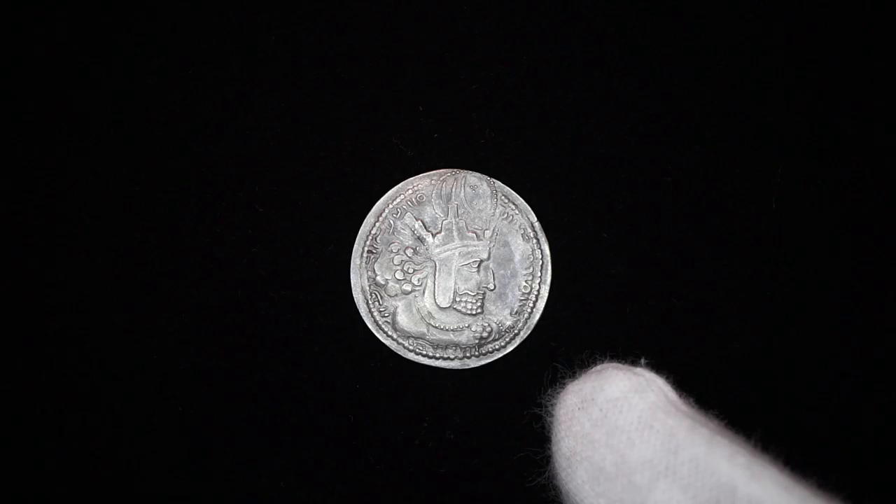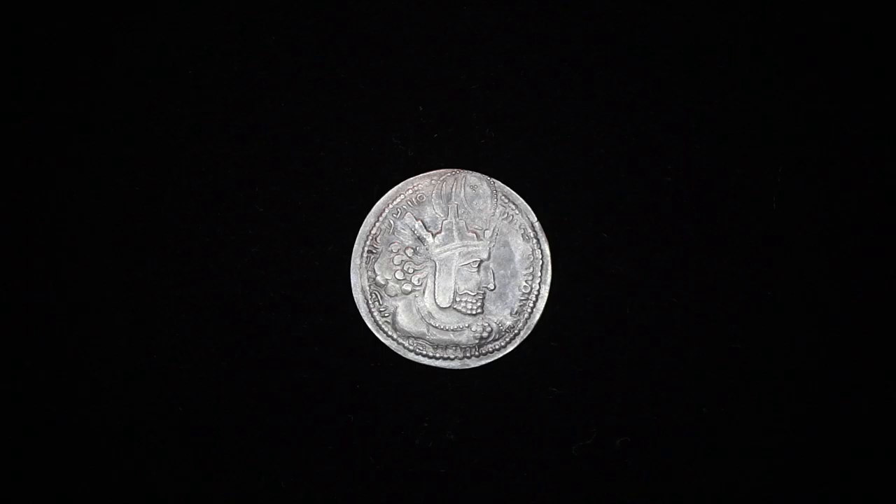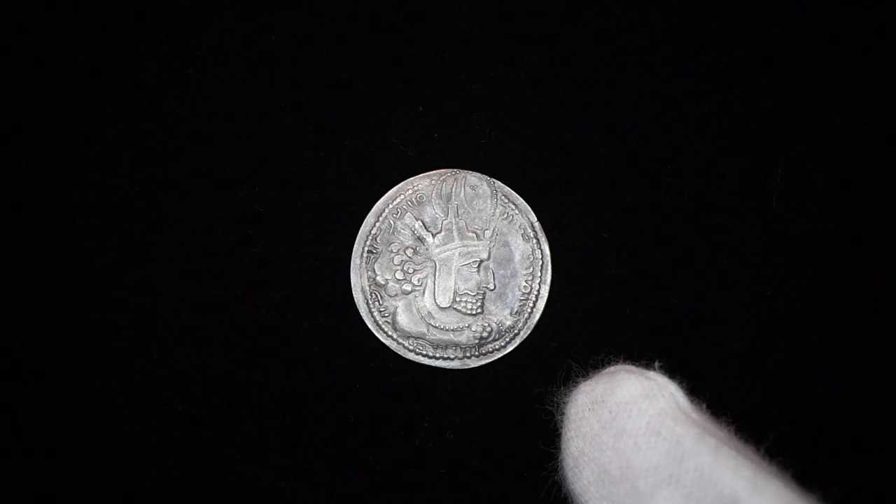Hello everyone. What I have here is a coin of Shapur the First, the second ruler of the Sasanian Empire and the son of Ardashir the First. He ruled from 240 to 270 CE.